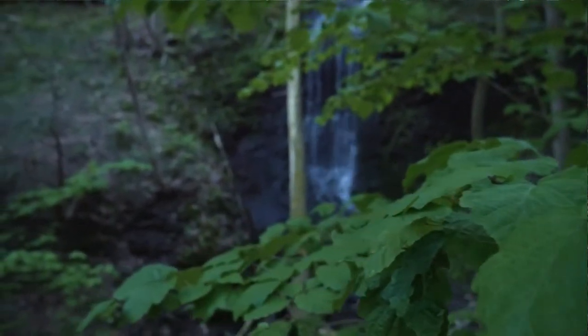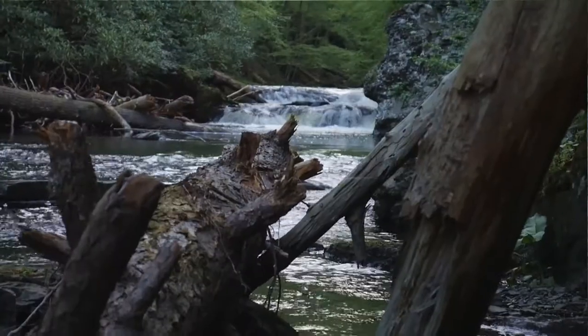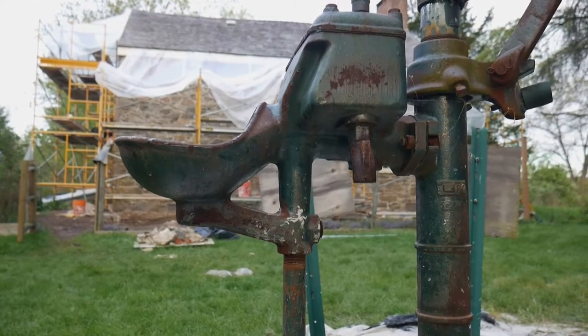Delaware Water Gap National Recreation Area. Tucked between New Jersey and Pennsylvania, it sandwiches the Delaware River. Out here, it's hard to believe that New York City is an hour and a half away.